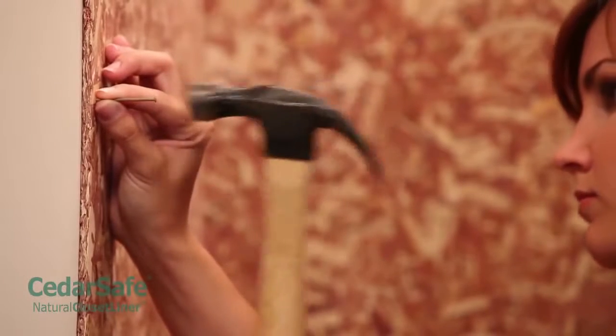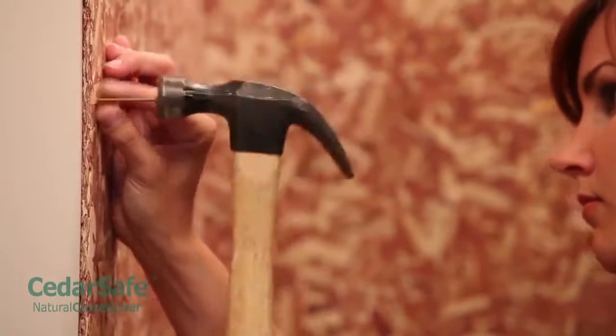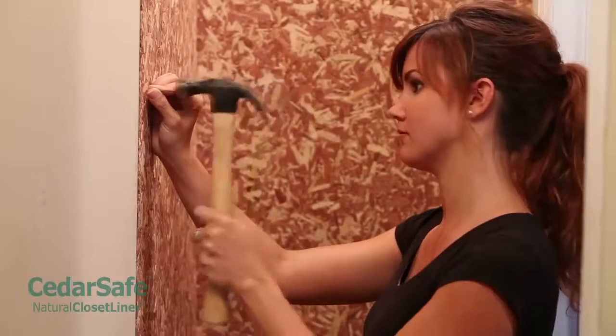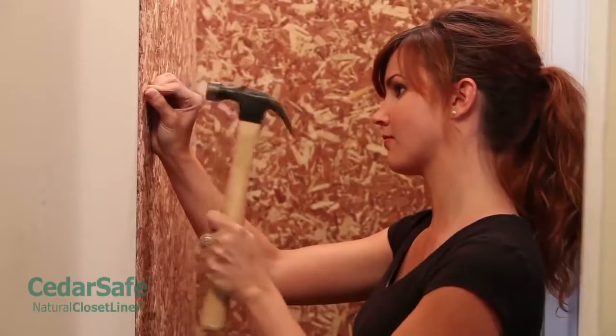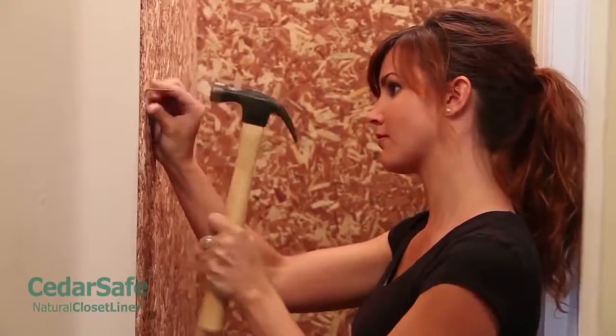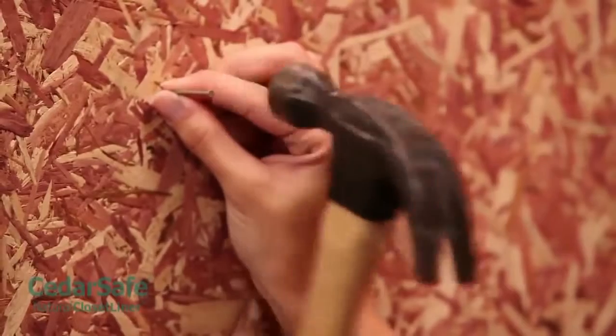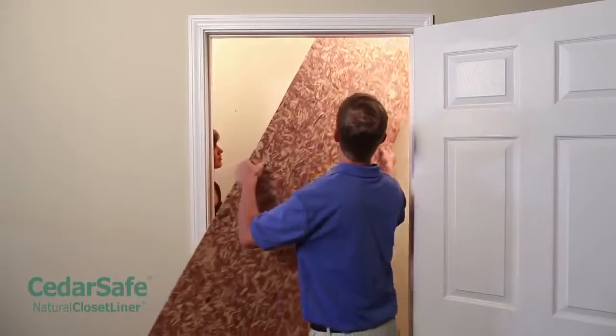Installing your panels is simple. You can nail them in with panel nails or use an oil-based subfloor adhesive to glue the panels in place. If using panel nails, the surface you are nailing into will determine the length of nails you will need to use. If nailing into drywall, use one and one quarter inch nails. And for homes with plaster and lath, use two inch panel nails.